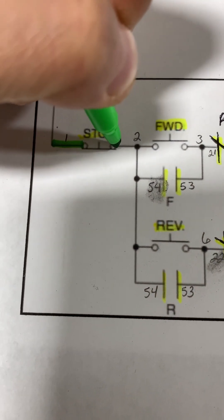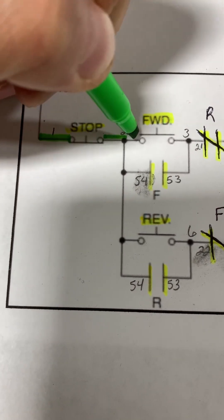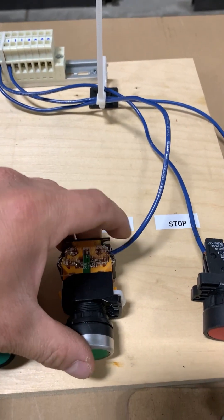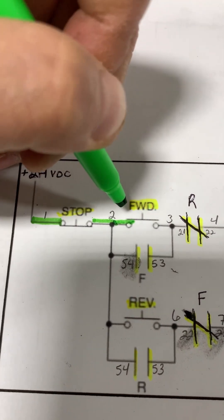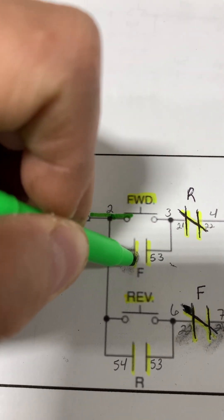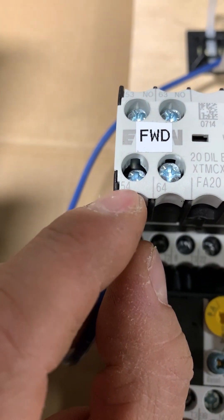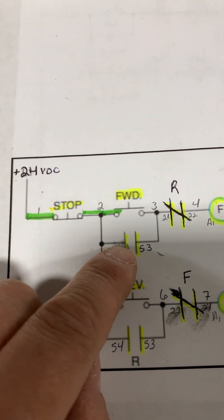Now we're going to put a wire from that terminal block to the forward push button. Here we have another wire coming from terminal block two wired into one side of our forward push button. Then we're going to bring another wire from terminal block number two to the normally open set of contacts on our auxiliary contact from our starter — terminating to normally open auxiliary contact terminal 54. So we have this wired in now.